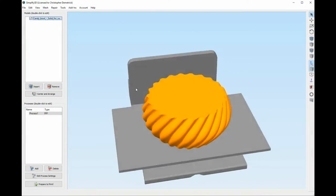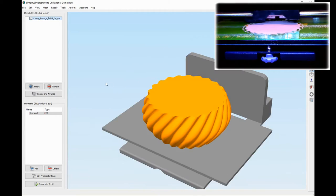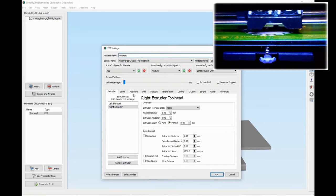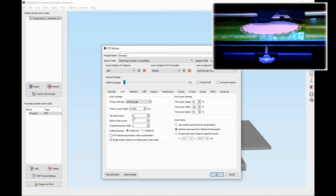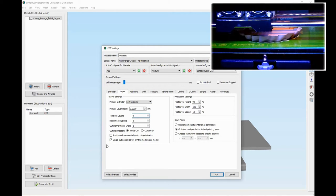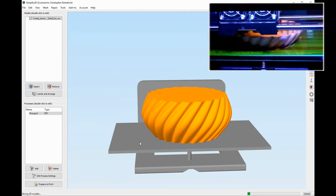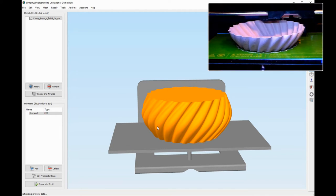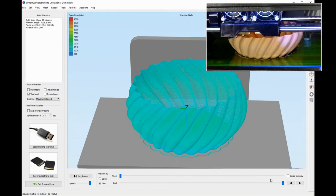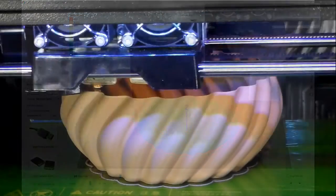I'm using Simplify 3D and I went to Thingiverse to download this pattern. It looks pretty solid, but you'll want to go into the process and make a couple of changes. One is to make sure that the top layer count is zero, and you've checked where you want to print it in vase mode. Once you do that, you can see it'll come out hollowed out and pretty thin — this is about the thinnest I would print. It's sliced up and ready to go.